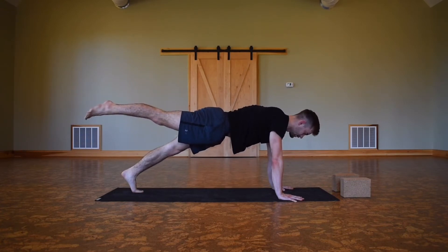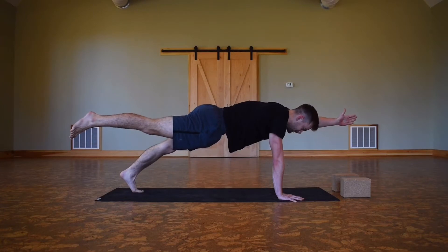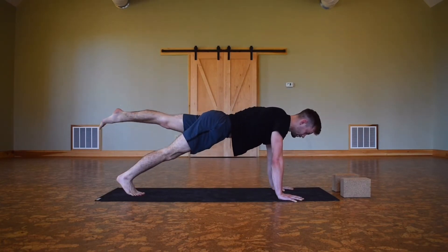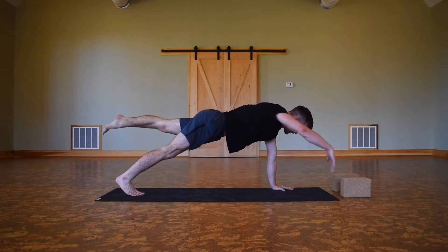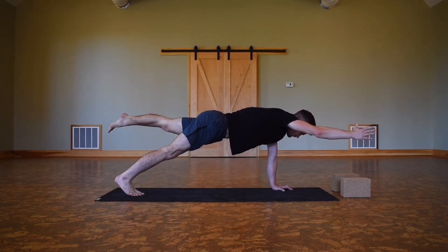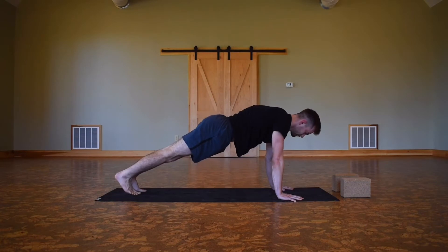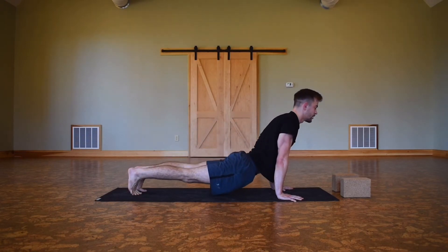Find some engagement through the midline. Maybe you pick up the left hand, reach it out — maybe we find a breath here. Keep your strength in your core. On your next exhale, left hand comes down, right foot comes down. Inhale, left foot up — pause, feel the midline connection. Whenever you're ready, right hand gets light, maybe you reach the right hand forward, lengthening through the body. You're squeezing but you're also long. Exhale, right hand comes down, left foot comes down. Pause, breathe — maybe find an inhale, drop the hips down, reach the chest up.